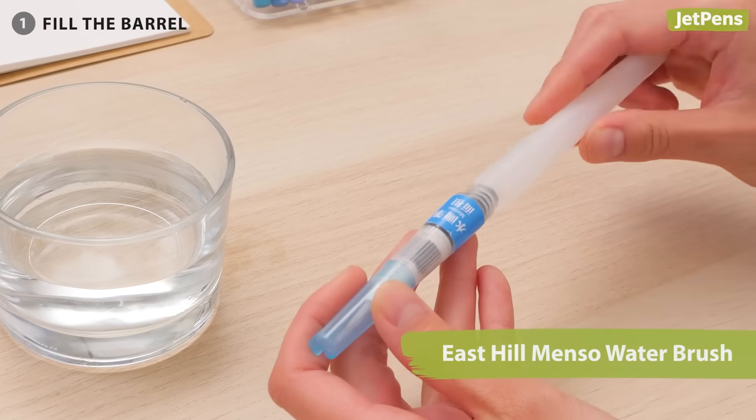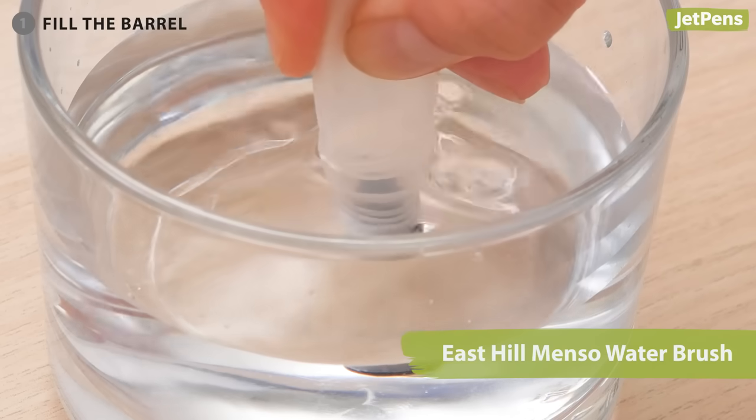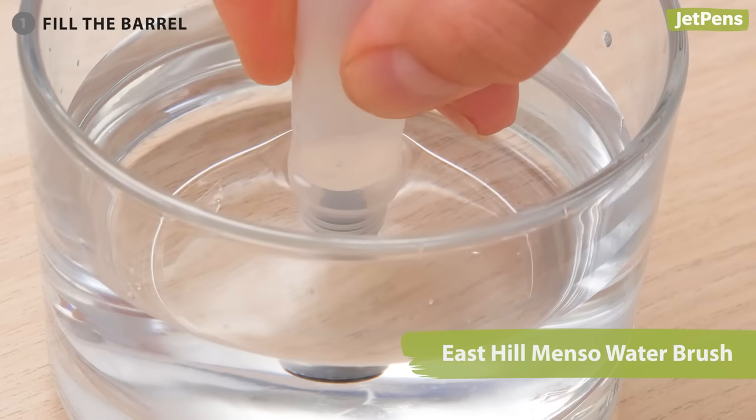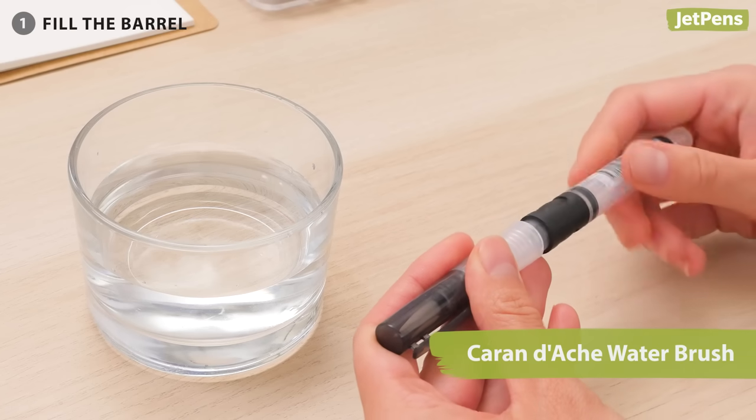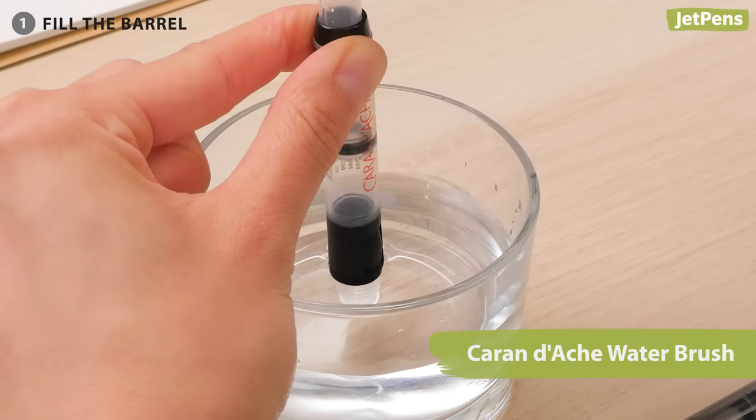If you have a squeeze water brush, you can remove the cap on the barrel or just put it into a cup and squeeze to draw water in. If you have a piston water brush, unscrew the tip of the pen, dip the barrel in water, and pull back on the piston.